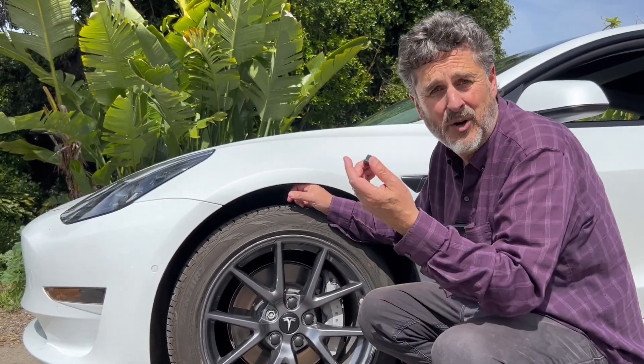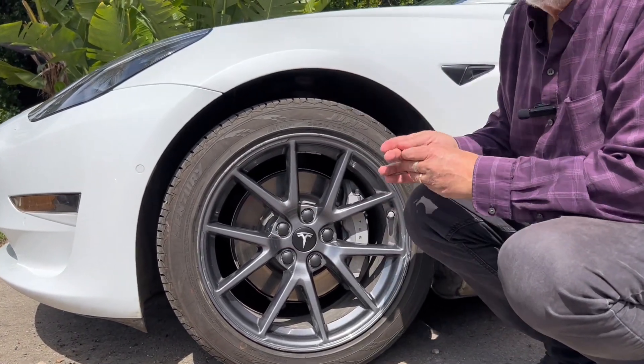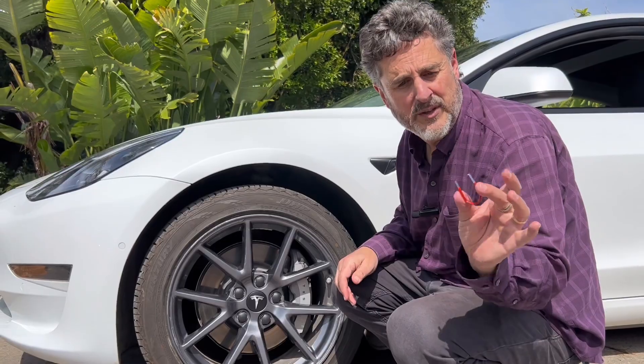I literally put all of these on in the parking lot when I picked these up — they go on just that easily. And if you need to take them off, the kit does come with a remover.